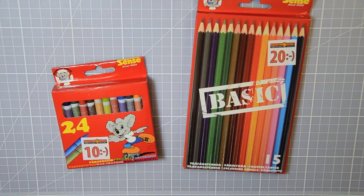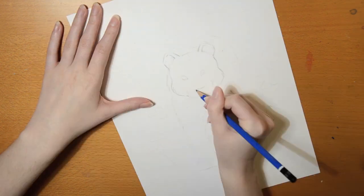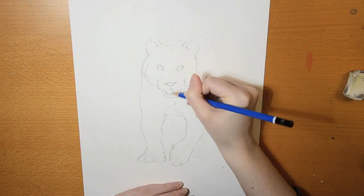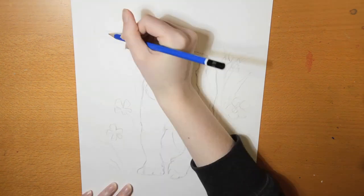I also have some wax crayons and color pencils left to use, so let me know which one I should use next. I'm not sure how I came to think about it, but I really wanted to make a tiger for this challenge — it's weird sometimes how certain things just pop up in your head and you need to draw it. So yeah, a tiger it is.